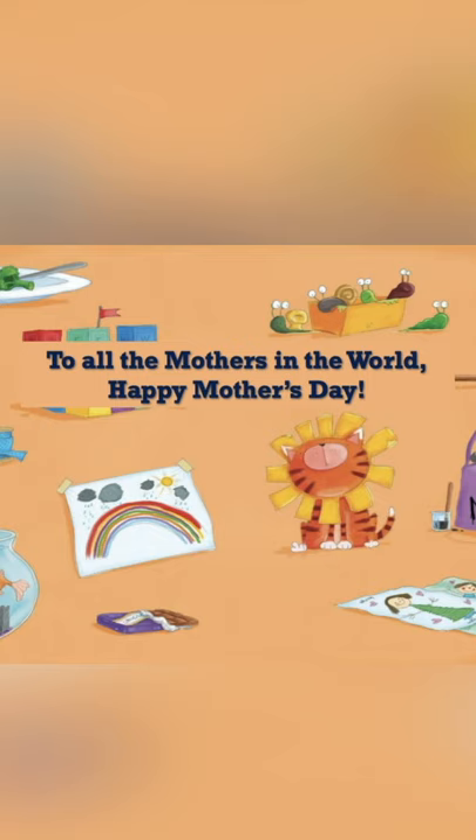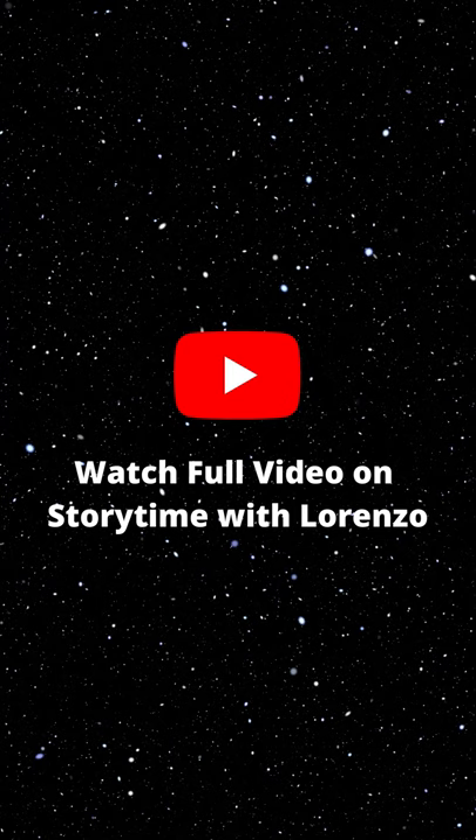To all the mothers in the world, Happy Mother's Day!